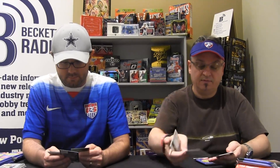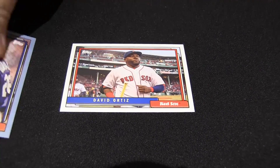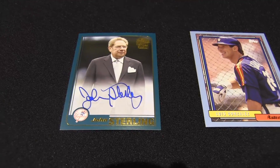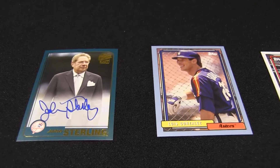Got my first auto — David Ortiz! And this is a blue — out of 75. Light blue, it looks like it's called light blue. Here's a John Sterling. We were talking about the Yankees before — John Sterling auto.